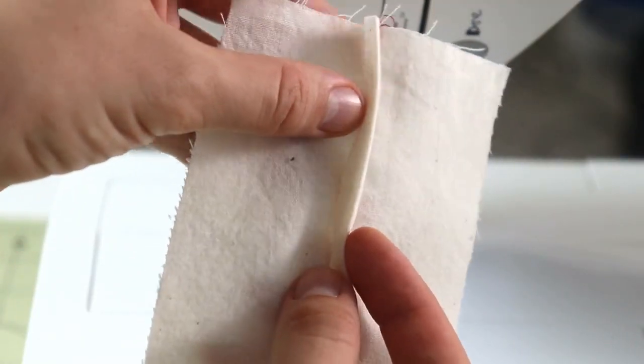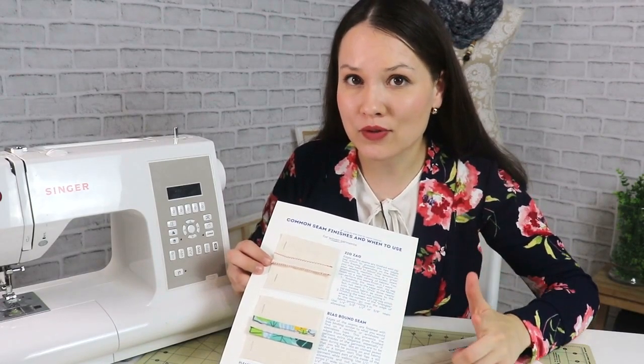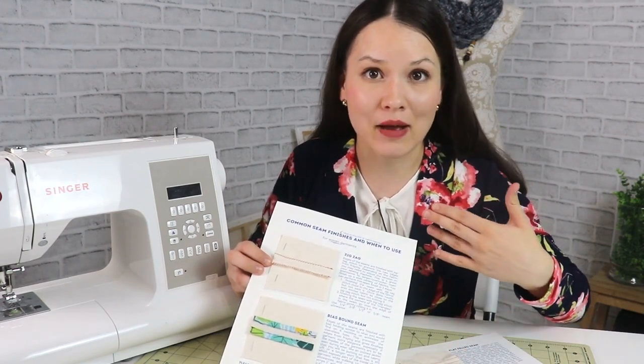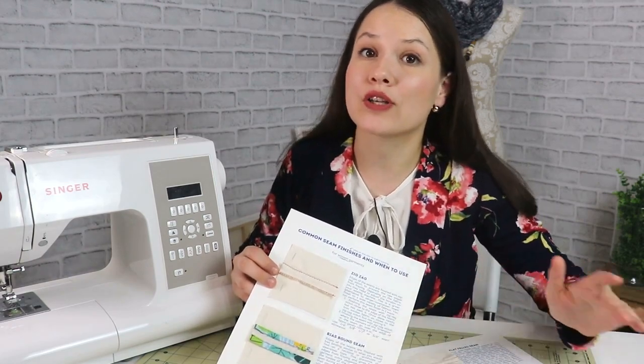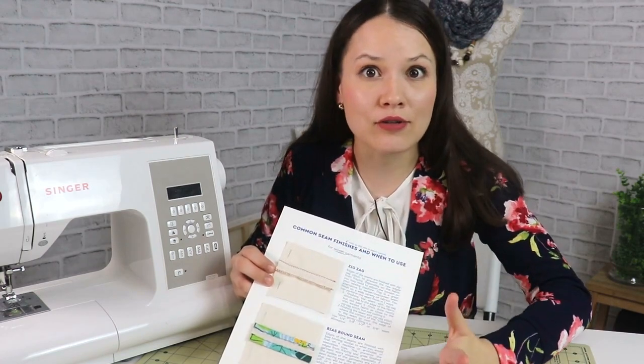I've prepared samples with red thread so we can truly see what's going on, with quick demonstrations so you can see how I sew them. Let's get started with one of the most common ways to finish the raw edges of your seams: zigzagging the edge of the fabric. That is probably not only the most common way, but also one of the most direct substitutes to a serged edge. The other methods I'll share today can be applied as substitutes, however some can only be applied to certain fabrics or projects, so zigzagging the edge is actually pretty universal.